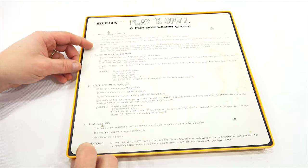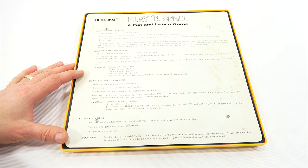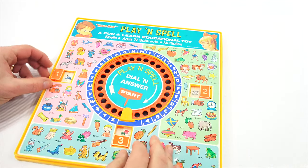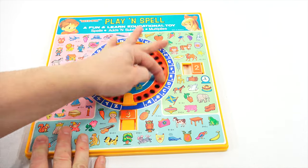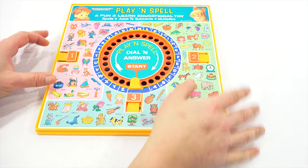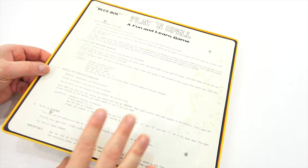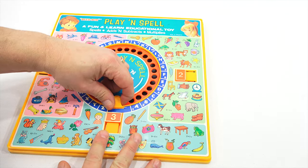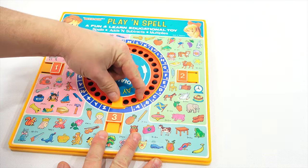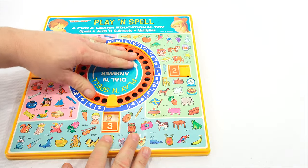Let's try another one. Check your spelling memory — choose a picture from one of the three sections on the board, set the dial to start with the arrow pointing to the finger guide, dial each letter as you spell the word. If your spelling is right, the picture and the word you chose will appear in the window. Let's pick 'boy' from section three. Dial B, dial O, dial Y — and that worked! So that one worked.